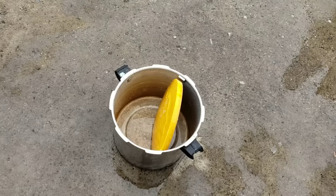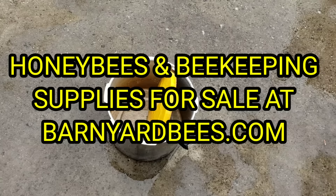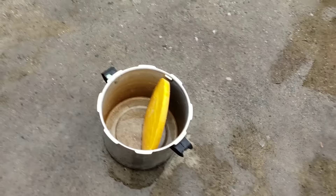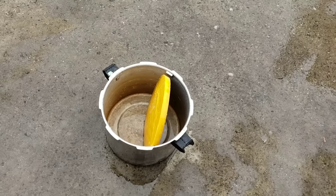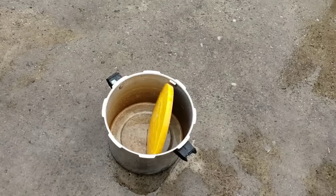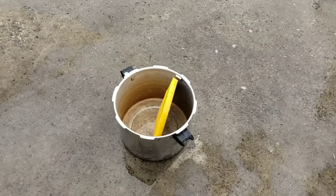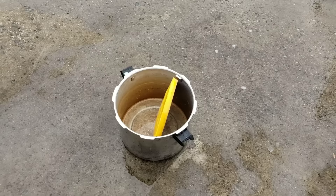Don't forget folks, Barnyard Bees — we have packages, nukes, and beekeeping supplies at barnyardbees.com. If you haven't got your equipment yet, get on the ball and get it — whether you buy it from us or whoever, you need to have your stuff bought and painted, your boxes or frames put together, whatever you need to do. We're at the end of January — before you know it, we're in February and the red maple's blooming. So that's about it folks. Don't forget to click on the little bell, please help share our videos, like and subscribe.